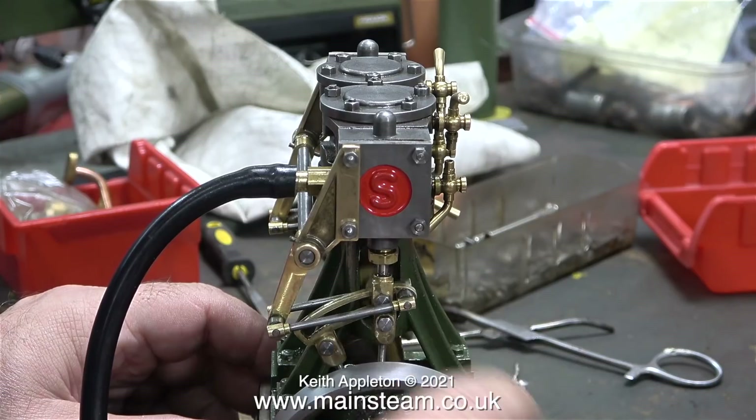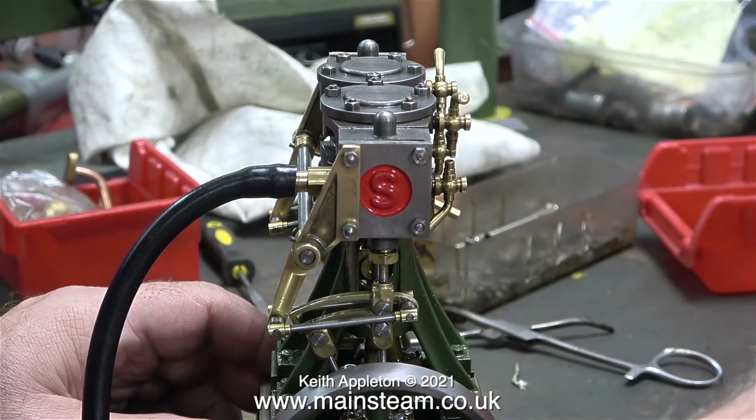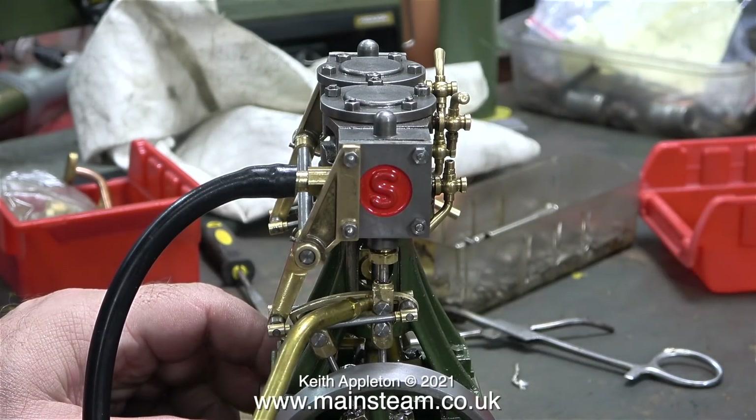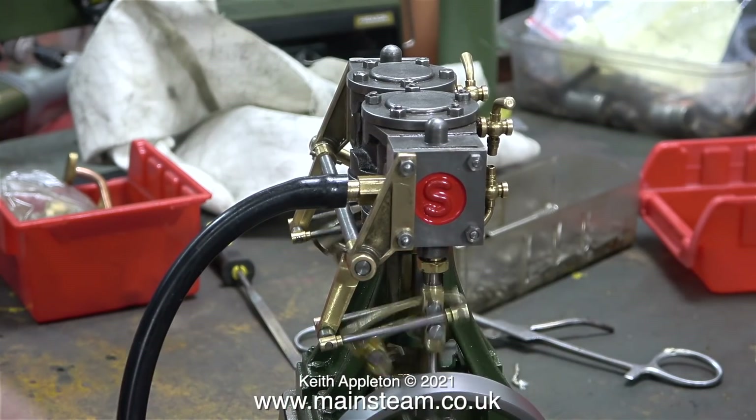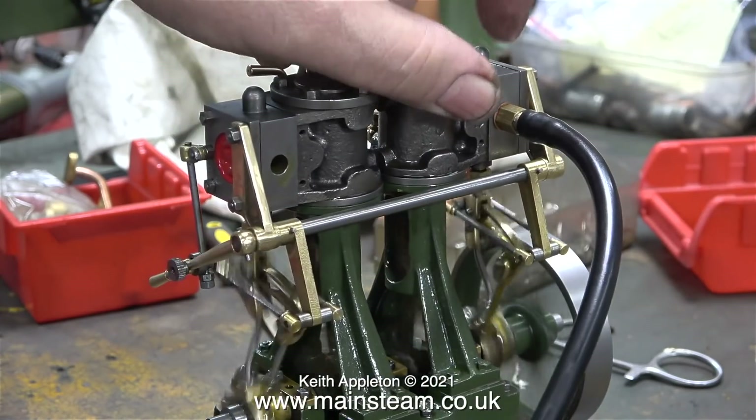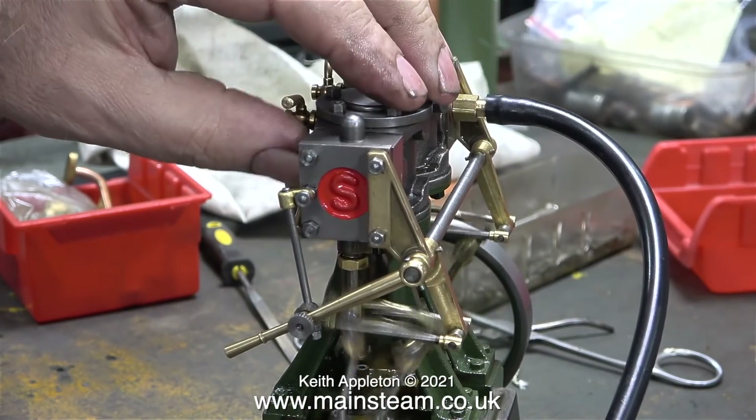As I'm rotating the engine now, it feels smoother, but the expansion link is still touching the drop arm, but without putting any pressure on it. My answer to this is to slightly round the top end of the expansion link so it doesn't touch the drop arm at all.